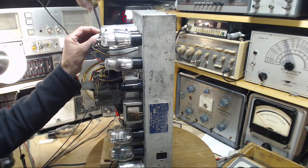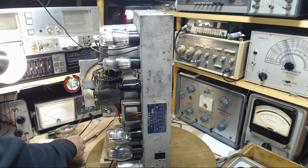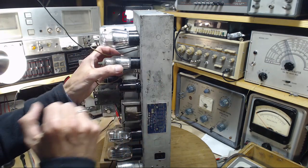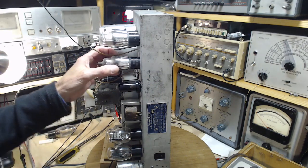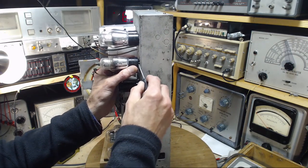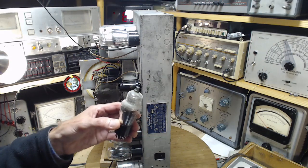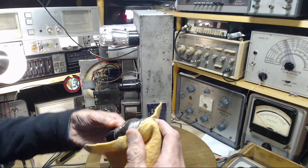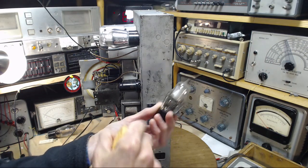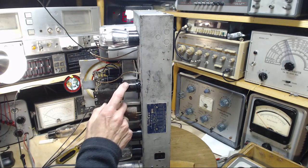Don't grab tubes by the glass — grab them by the base and use a little screwdriver to pry gently. Our job is to preserve these radios and the tubes that go with them. This is a Tung-Sol tube made in the USA — it's a cool looking tube with a plate full of holes, kind of like a screen. Not to be confused with the electrical screen grid that's inside the tube.